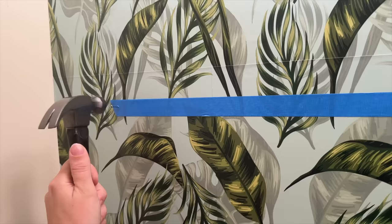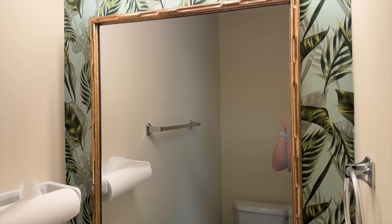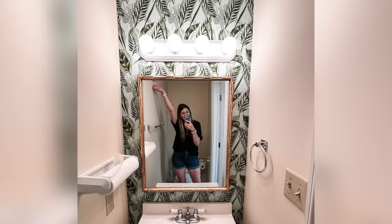Then I went ahead and added the new mirror. I got this one from TJ Maxx for $39, which was a total steal. It is amazing how much better it makes this space look for less than $20 in wallpaper squares. With a few more little touches in this bathroom, I could make it so cute on such a budget. Definitely stay tuned — we're going to be DIYing some more in this bathroom, probably Dollar Tree style.